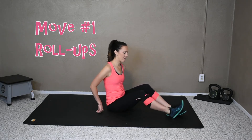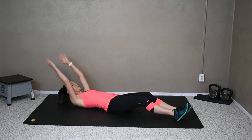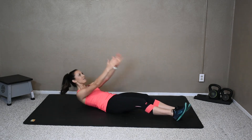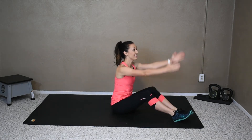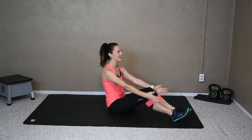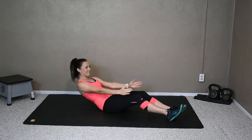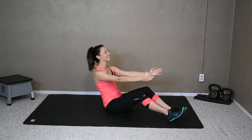The first one is the roll-ups. Lay down on your mat and slowly roll down, hands above your head, then slowly bring it back up and raise your arms above your head again. Back down, and back up, and reach. Really working those abs, starting to get it warmed up. When you roll down, we're rolling down one vertebrae at a time. Up and reach.